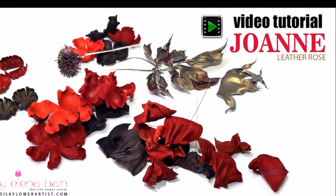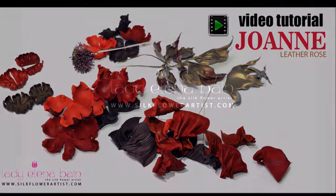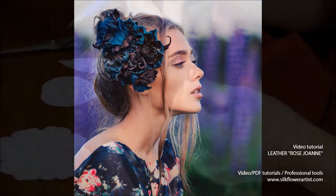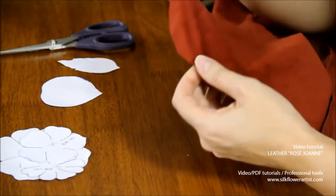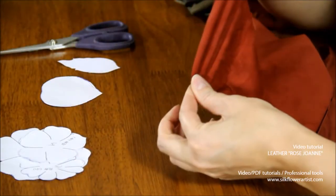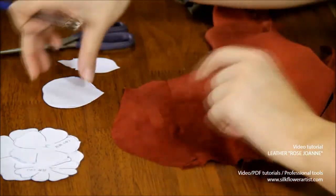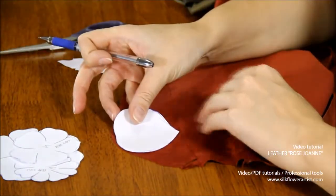Hello and welcome to the Silk Flower Artist's new project, Leather Rose Joanne. We had great success with leather flower tutorials, so we continue sharing with you the secrets and new ideas in leather flower making.